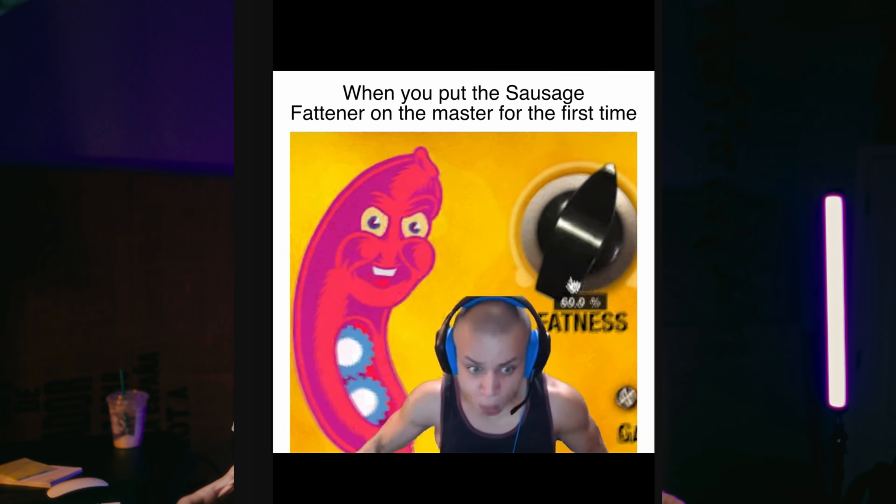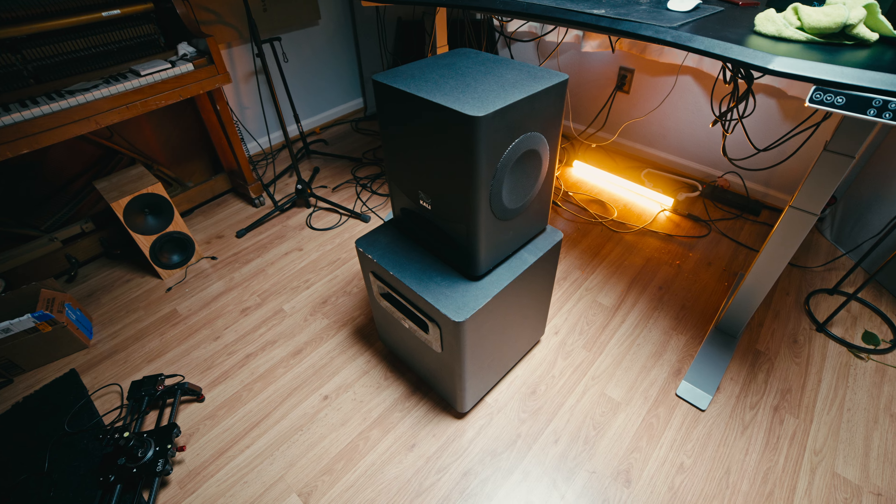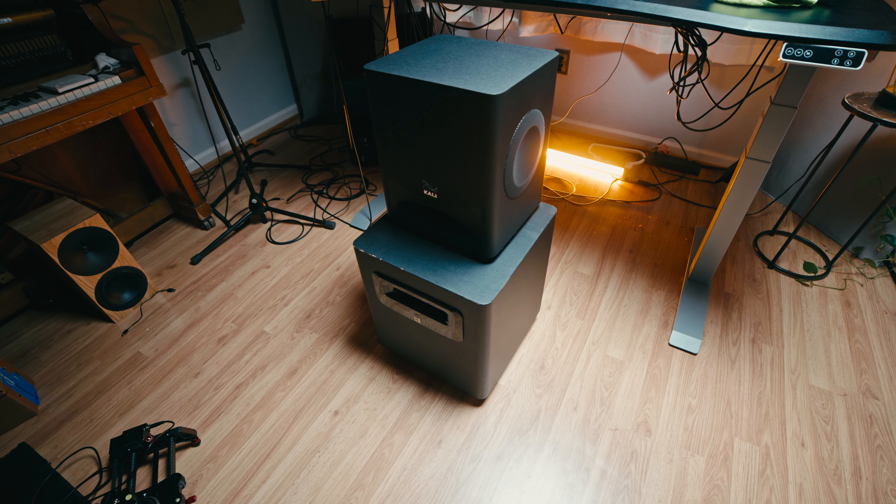When people ask me how this subwoofer sounds, I simply tell them it has a sine wave type bass — that's the best way I can put it into words. Sine bass is the cleanest bass you can have: no distortion, no character, no coloration. To put my ears in perspective, I've worked with a lot of studio subwoofers — my JBL LSR for six or seven years, the Yamaha HS8 for many years, and way more in live audio settings where some subs cost $10k without amps.